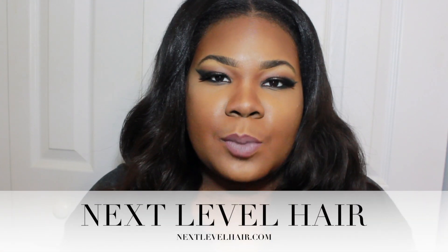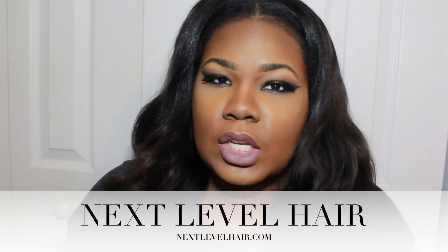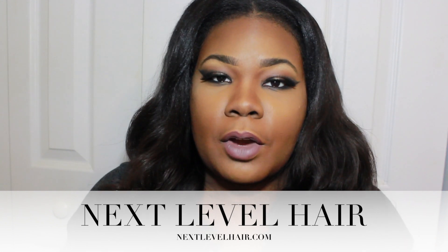Hey y'all, today I'm doing a hair review. This time I'm doing hair from another new company to me called Next Level Hair. Next Level Hair is based out of Atlanta, Georgia and they currently are offering Brazilian and Malaysian hair. I currently have the Brazilian in right now.